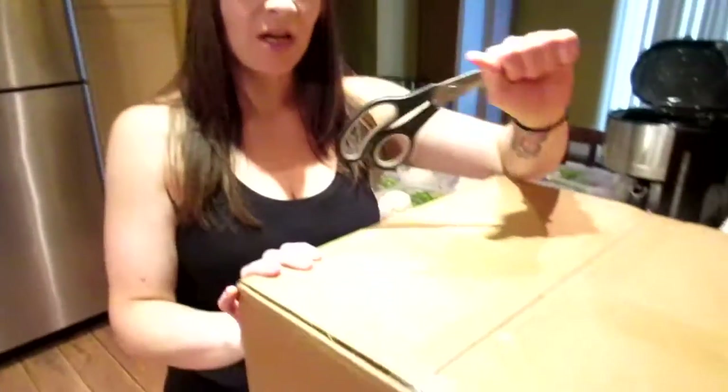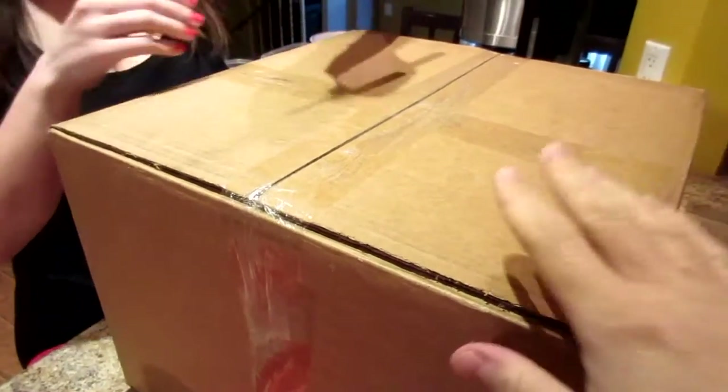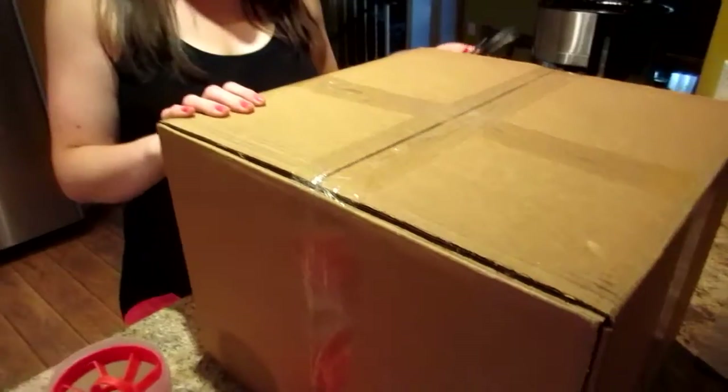Hi guys! We have an unboxing and a review for you today. We ordered some protein powder on supplementsource.ca — it's like our favorite place to order from. We got a big box, and the shipping came ridiculously fast. We ordered Wednesday night and it arrived Friday morning.